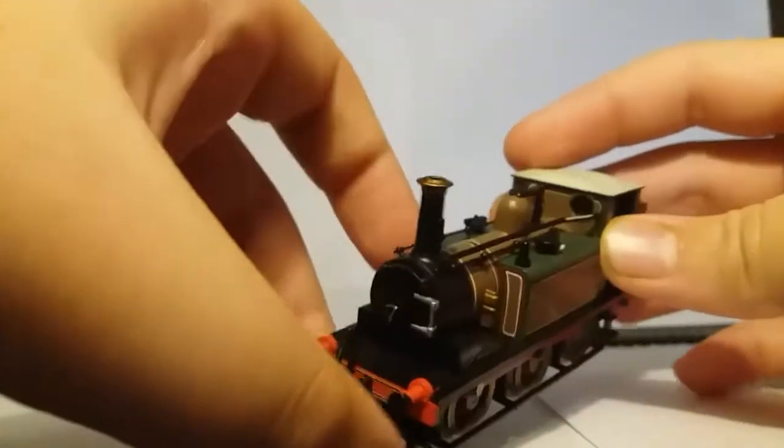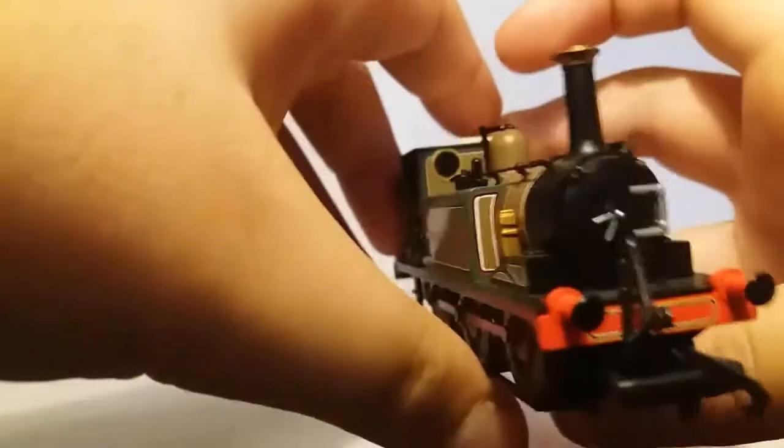I'm going to open it. So I have already used this, so we'll just pull this information slide — just a bit of card. Don't need that. And then we get the box out and boom, this is the locomotive. Some people may have already seen this in my videos, but I think it's about time I did an in-depth review on it because I really like it.